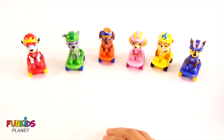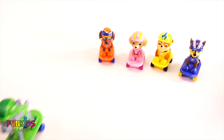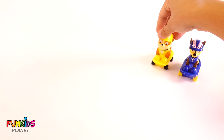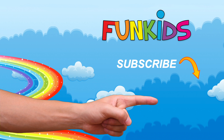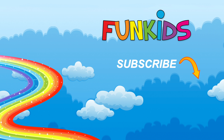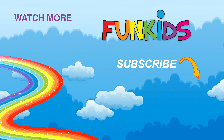Good job, Paw Patrol. You're really good at sharing all of those fish. Let's say bye to all the Paw Patrol. Bye Marshall. Bye Rocky. Bye Zuma. Bye Skye. Bye Rubble. Bye Chase. Bye. Bye bye.